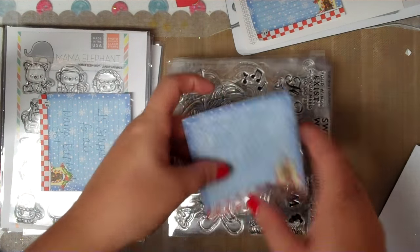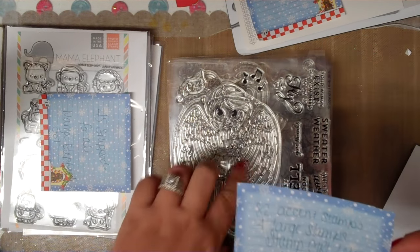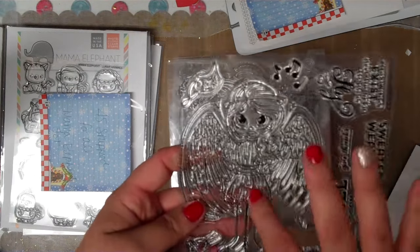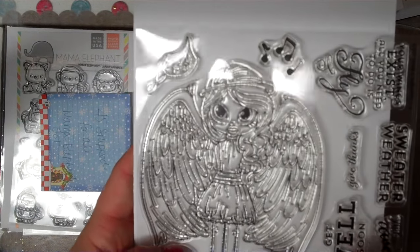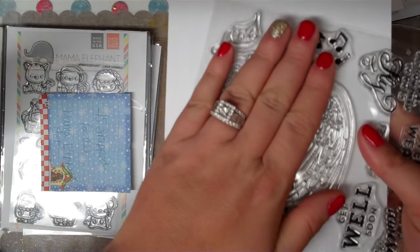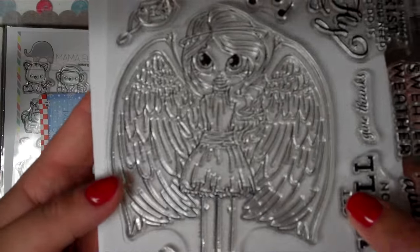I'm going to do the HSN lot first. Just to warn you, there are over 82 accent and sentiment stamps — I counted at least 82 — and that's not including the large girl image stamps. So there's some cute ones in here. This first one is huge, about the size of my hand. She's a little angel — how pretty are those wings?